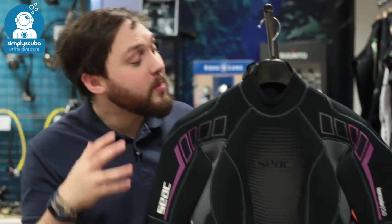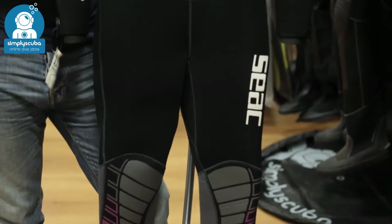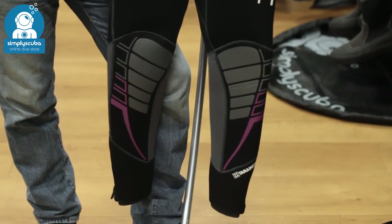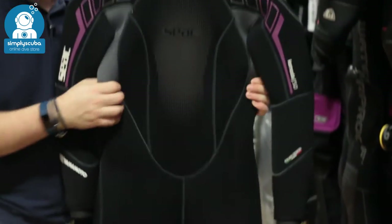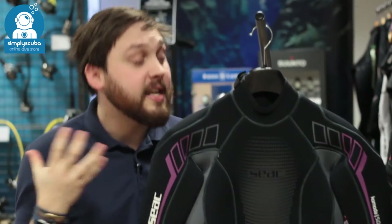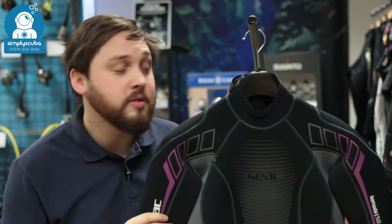Hi, welcome to Simply Scuba. Here we have the SEAC Komodo women's 5mm full-length wetsuit. What makes this different from the rest is that it's made out of Yamamoto neoprene, which is very flexible, which means it's going to be easy to get in and out of. It also means that you're going to have plenty of flexibility so you can move around whilst you're wearing the suit.